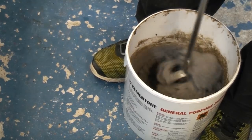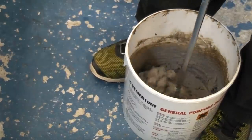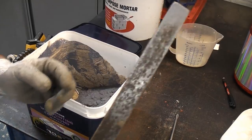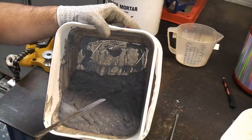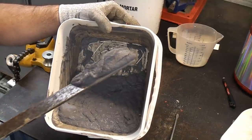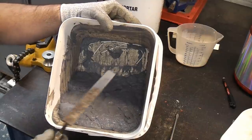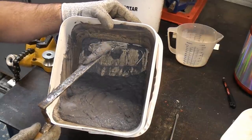If you want to speed up the mixing process you can use a mixing paddle. To do the pointing I'll be using this finger pointing trowel. You'll know when you've got this to the right consistency — what we're looking for is something that doesn't slump away from the finger pointing trowel. The last thing you want is something really runny that's not going to stick to the trowel, because that makes it really difficult to work.